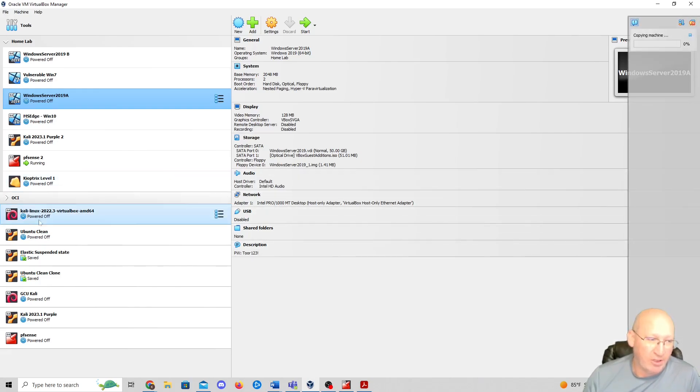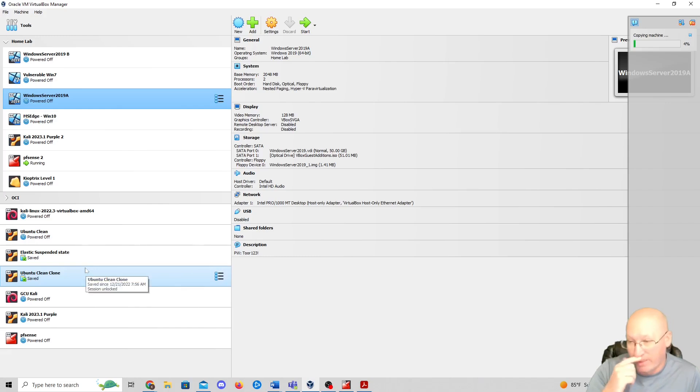I'm going to move that clone down to my OCI section — basically a fresh server. I've already got a clean clone for Ubuntu. So sometimes when I mess something up, especially with Ubuntu where I push the wrong command, I can just go back to that. Anyway, the clone is at 6% right now and will take anywhere from 10 to 20 minutes.